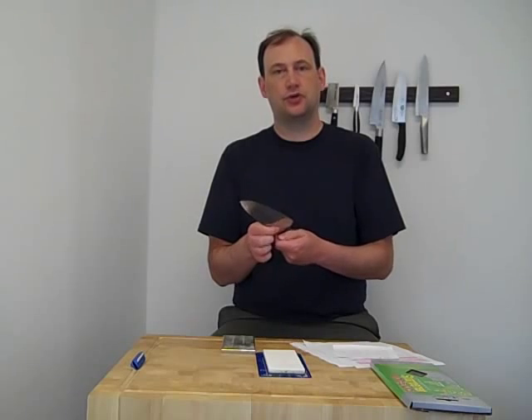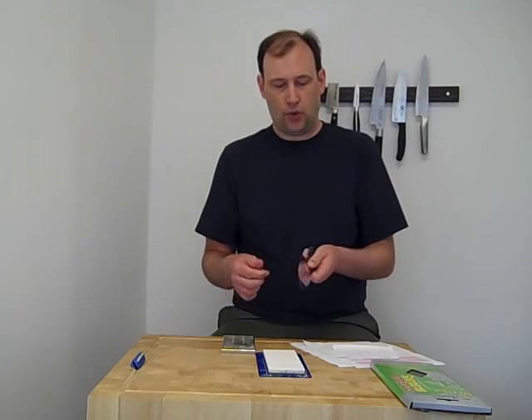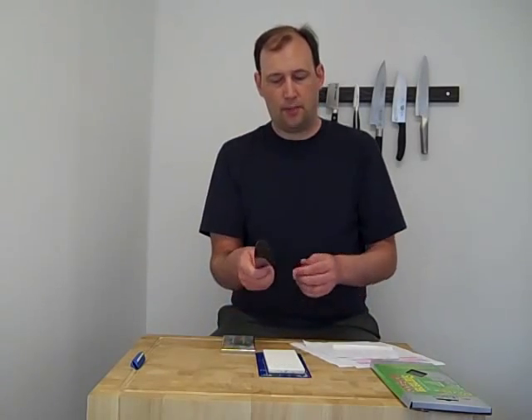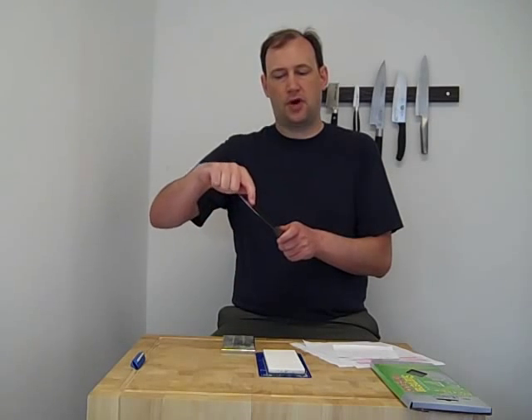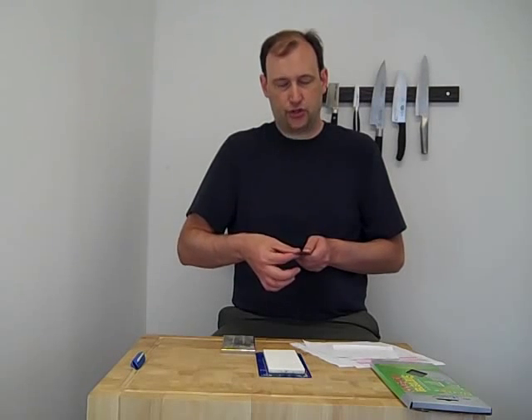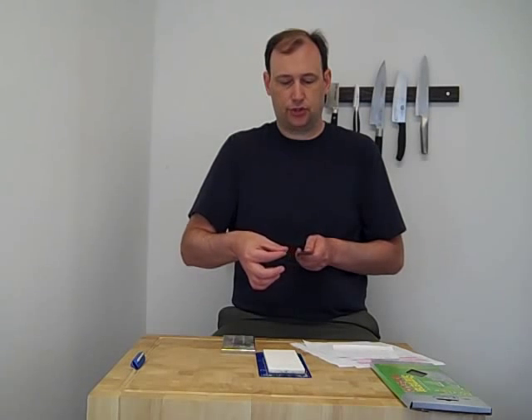Next question is, can you talk about how to detect a burr? I actually kind of glossed over that the other day in my lesson, so this is a good question to talk about. When you are sharpening on one side of the knife and you develop a burr, on the back side of the edge — let's say we're sharpening on this side — the burr will start to form on this side. What you can do is grab the knife and pinch it and pull. You should feel a little grit on the burr side, and it should be smooth on the side you are sharpening.